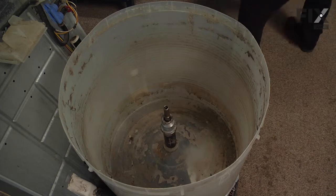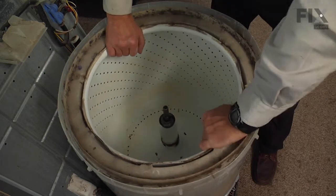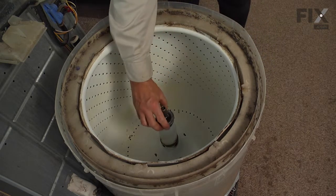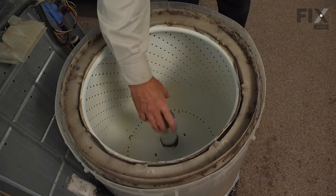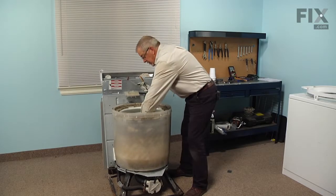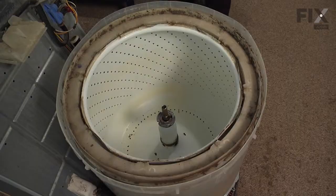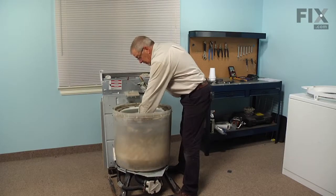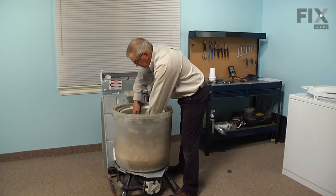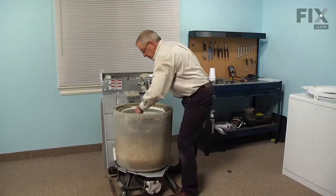Next we'll install the inner basket — slide it down over the spin tube and just rock it into position. Now we'll install the tub nut with the tapered edge down. Start the threads by hand, then rock the tub gently until it centers itself. With our spanner wrench, insert that onto the tub nut, make sure it's secure, and tap it tight with the hammer. Make sure it's good and secure.